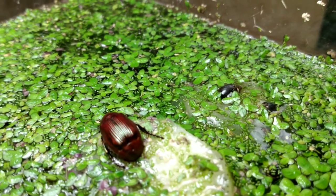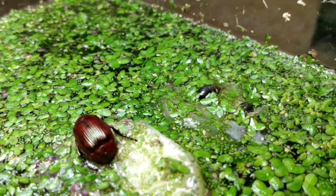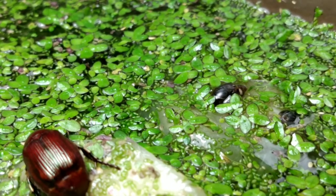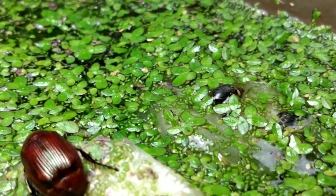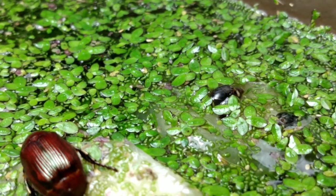Luckily our snails are doing quite well. You can see a few of them there slowly munching on the duckweed, which is awesome. They're doing well, they should be breeding, and there should be some egg sacs here and there. I'm sorry if the video is a little shaky — I'm operating without my equipment right now just to show you the surface of the tank.